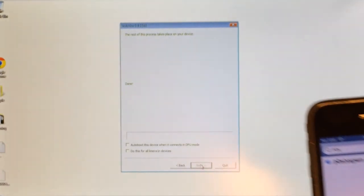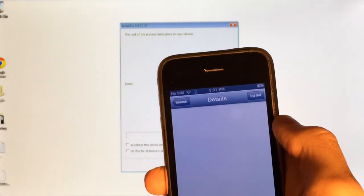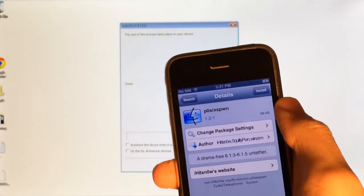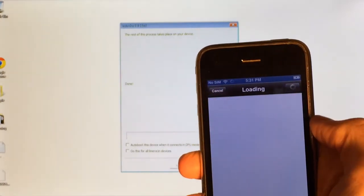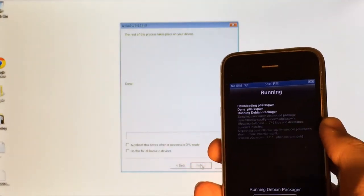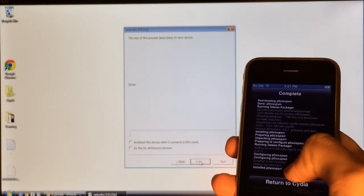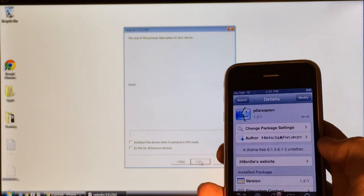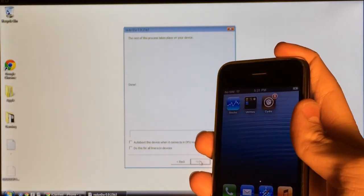It should pop up as P0SIXSPWN — the spelling will be down below in the description. Select it and install it on your device: select Install and Confirm. Give it a second to download. Once it says Complete at the top, select Return to Cydia. After that, exit to the home screen and reboot your device directly after you've installed it.